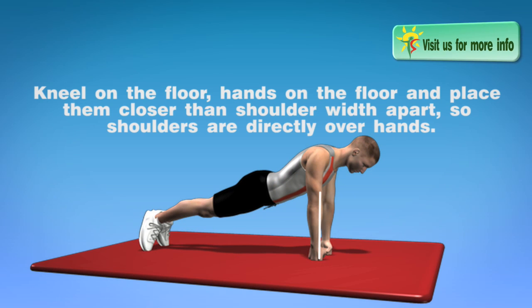Kneel on the floor, hands on the floor and place them closer than shoulder width apart, so shoulders are directly over hands.